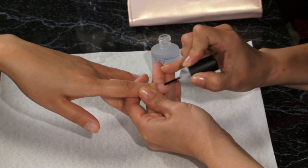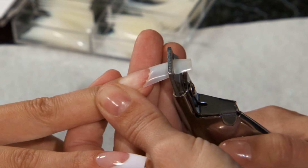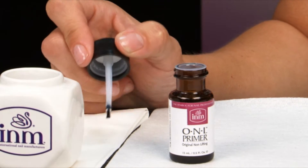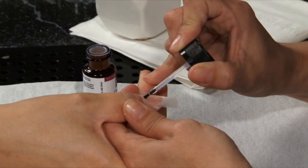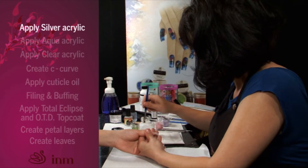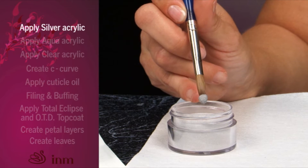As always, it's important to follow the steps discussed in the natural nail preparation segment along with the steps outlined in the exact French natural clear application segment. Apply two coats of O&L primer. Apply a medium ball of northern light silver acrylic onto the tip and shape your free edge with a thin application.